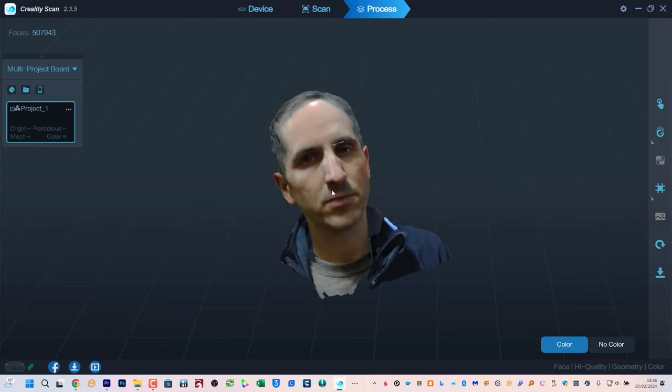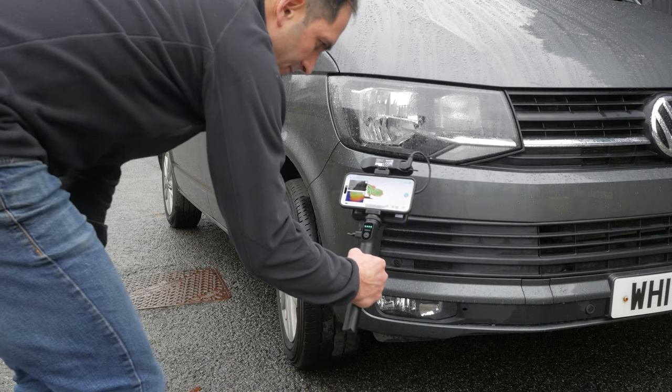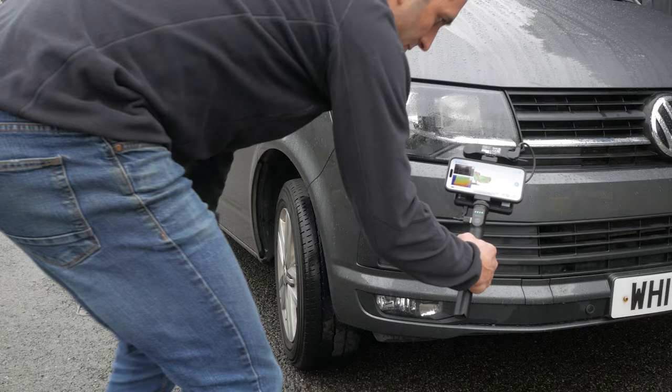They did cost thousands of pounds but prices have dropped considerably. You can check the current price of the Ferret Pro down below. This scanner can create detailed models with original colour information, both wired to your computer but also wirelessly with the included battery grip and wireless bridge.